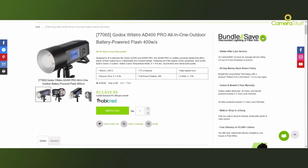Hello everyone, just to show you how to use camera stuff outdoors. So after finding the products that you want to buy, for example here with the Godox 8400,